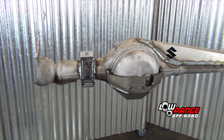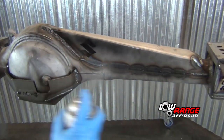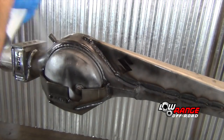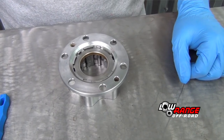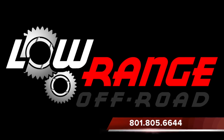Once all the welding has been completed, wipe down the entire front axle assembly, suspend it securely, and apply several coats of a good rust inhibiting paint. That concludes today's presentation. We hope these instructions have been helpful. Our next presentation will show how to clean, inspect, and prepare all parts ready for the front axle reassembly. If we can assist you with any of your off-road needs, simply log on to www.lowrangeoffroad.com or give us a call at 801-805-6644.